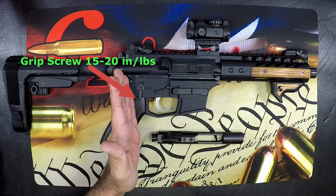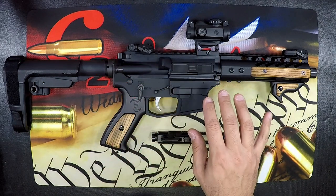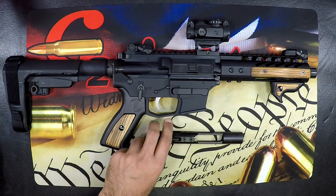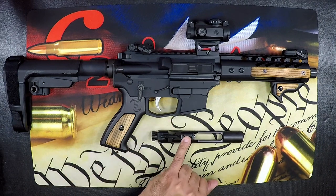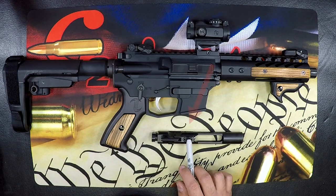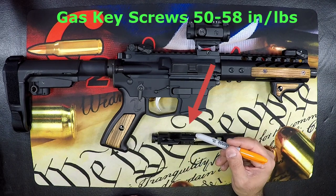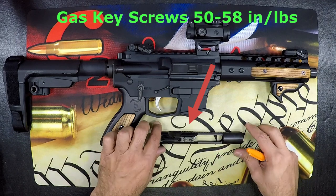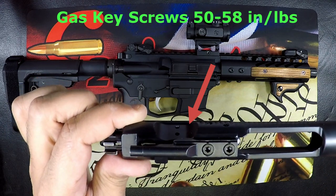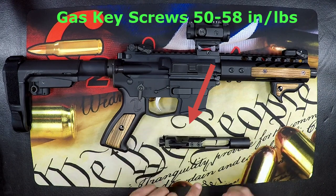As we move forward to the main body of the receiver, the only screws not counting components or accessories would be your bolt carrier screws. There are two of them and they should be set to 50 to 58 inch pounds, in addition to being staked on either side. You can see here how they're staked — this is in addition to that 50 to 58 inch pound minimum spec.